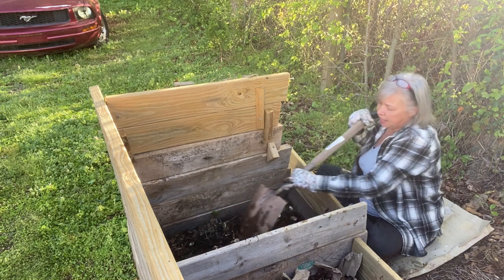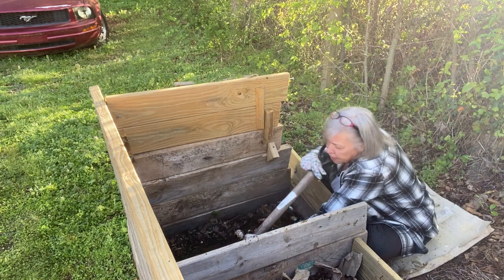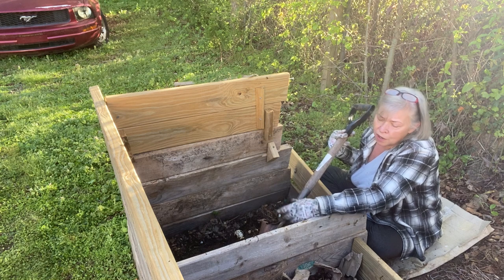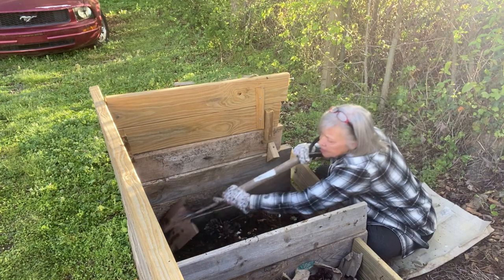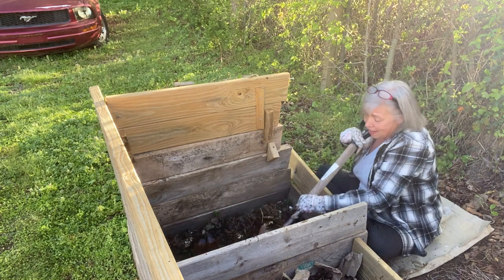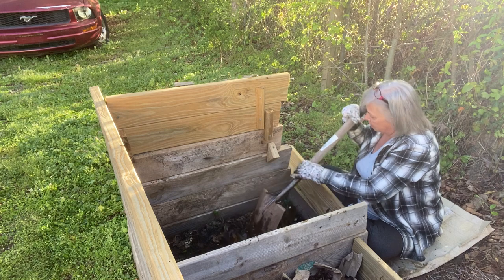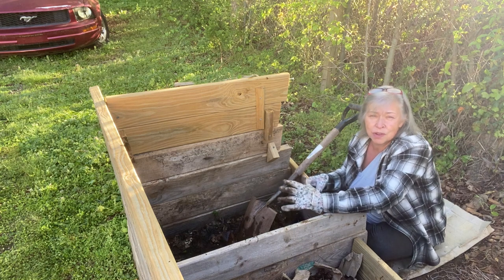So I'm turning my compost today, which I don't do as frequently as I should. I'm a lazy composter. I water it when it's a dry spell and it doesn't rain for a few days. But I'm sitting out here — it does not smell bad and it doesn't have a bunch of bugs.